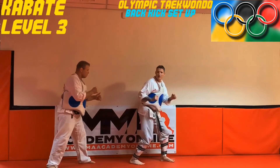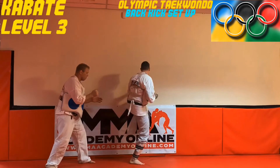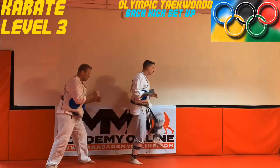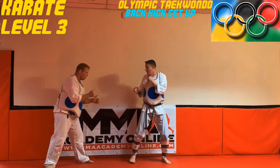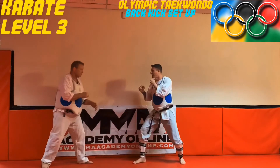One more time — my feet turn, head whips around so I can see my target. My knee does not go wide. It's a great way to practice against a wall — if I turn and my knee touches the wall, my knees went too far apart. I want to be able to turn, knee come straight up, extend back to my target.